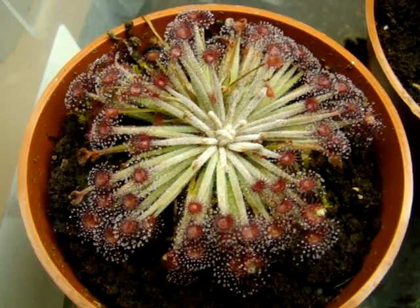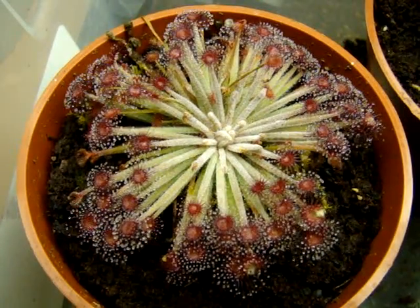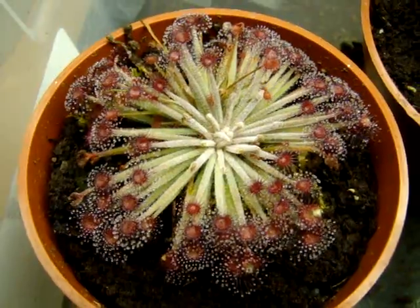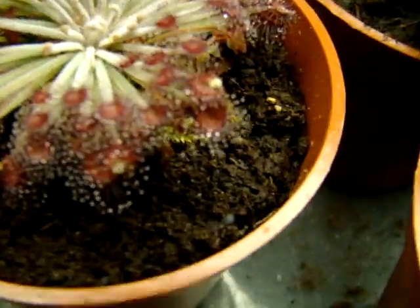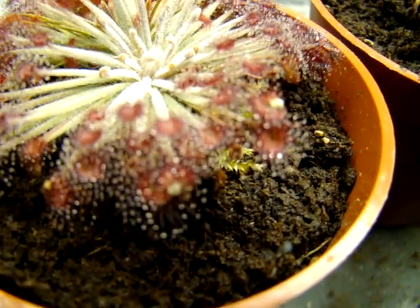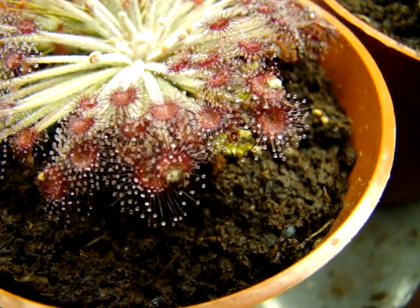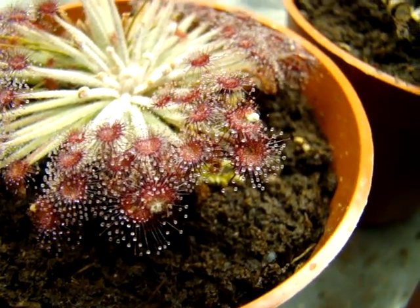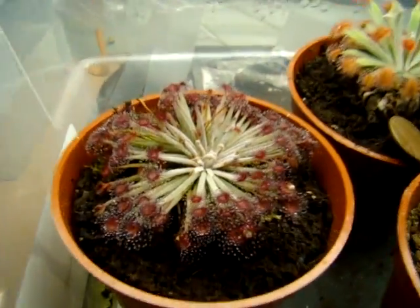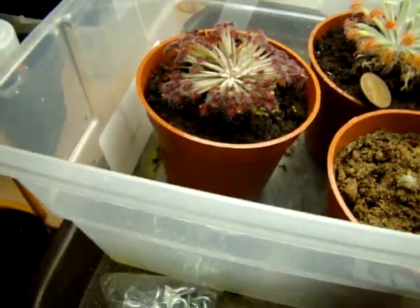Feeding really encourages the largest growth with these petiolary sundews and all sundews for that matter. But you can kind of see on these older leaves that I was feeding — they kind of molded, so I need to watch exactly where I'm putting the food in this high humidity condition that I'm growing them in.